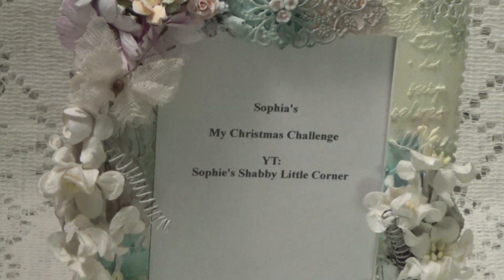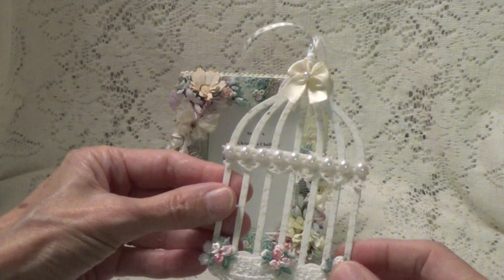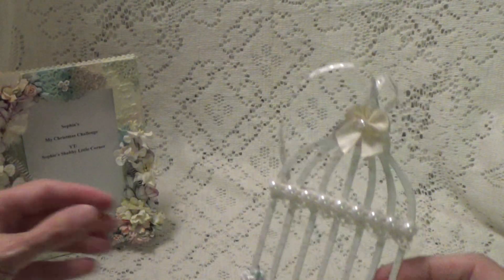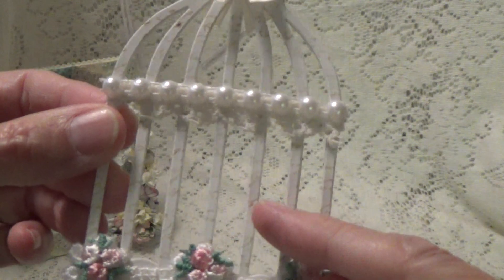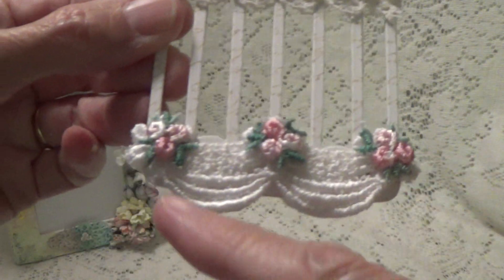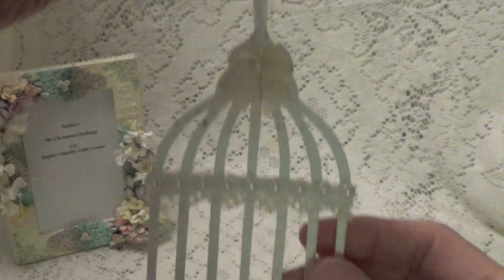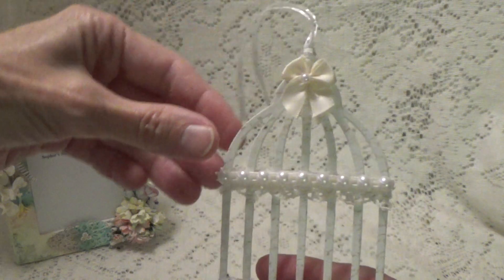I'm going to zoom on out just a little bit and show you what I've done for her little challenge here. What I've done is I've made an ornament. Now some of you have seen these before. I make them out of the little Tim Holtz birdcage die and I just put a little lace trim with some flowers, some flatback pearl and some trim, a little bow, and then it just hangs and it's on both sides. So I made this ornament.